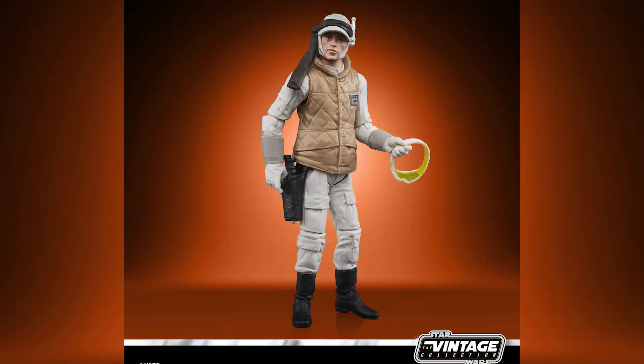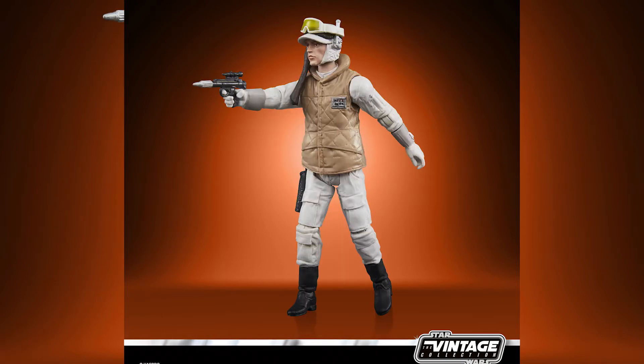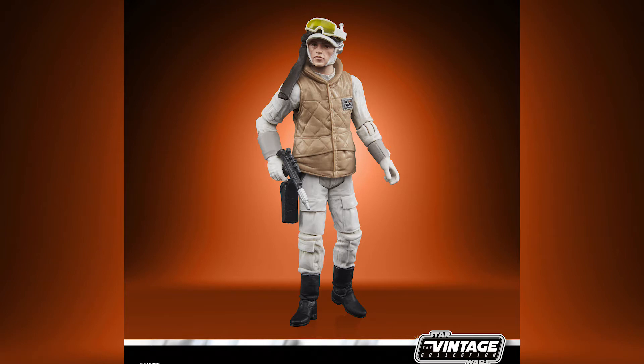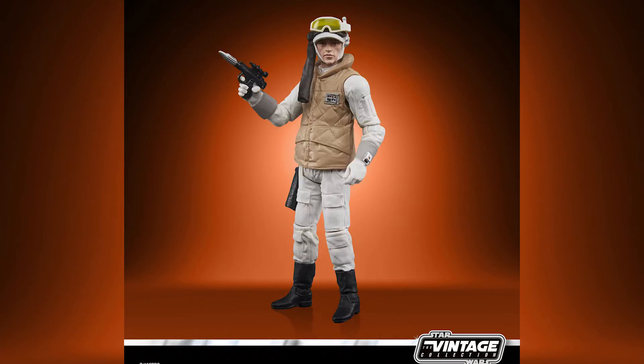The other reveal for the Vintage Collection is a repack, but this is probably the most sensible repack they have done so far. Finally, we are getting the Rebel Soldier Echo Base Battle Gear re-released on a vintage card back. This figure was incredibly short-packed back when it was released in TVC 1.0. Great figure — lovely removable goggles that fit over his eyes or on top of his hat. Really really good figure. This one should fly off the shelves, especially as it's an army builder.